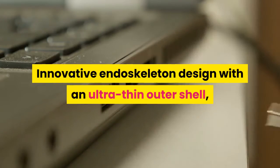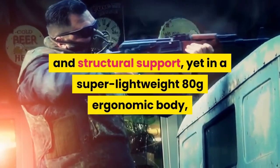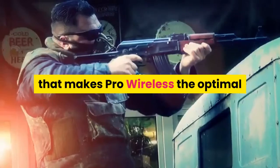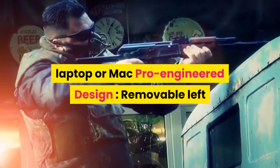Ultra lightweight engineering: an innovative endoskeleton design with an ultra-thin outer shell gives you incredible strength and structural support, yet in a super lightweight 80-gram ergonomic body that makes the Pro Wireless the optimal gaming mouse for your gaming computer, laptop, or Mac.